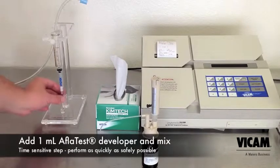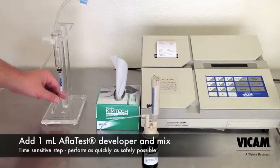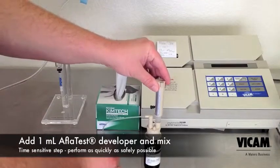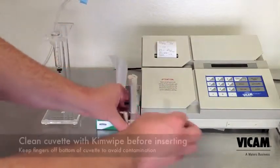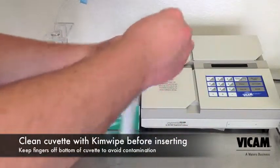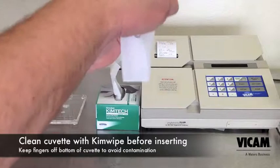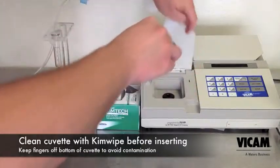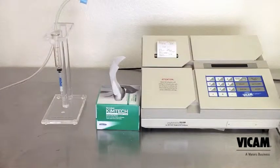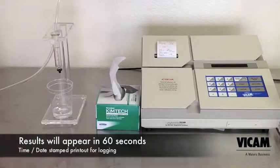Remove the cuvette. Add 1 milliliter of fresh AflaTest developer solution. Mix. Clean the cuvette with a fresh kim wipe before inserting into the fluorometer. Because you checked your calibration settings with the yellow standard, the fluorometer was set up to test for aflatoxin and was waiting for your sample. After 60 seconds, your results will print and appear on the screen. Remove the sample and you're ready for the next test.